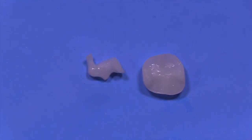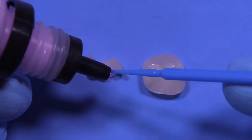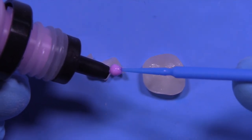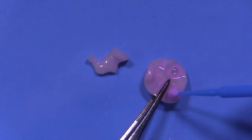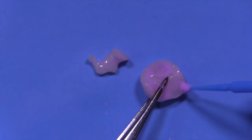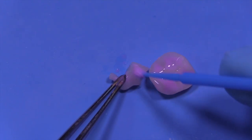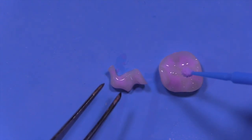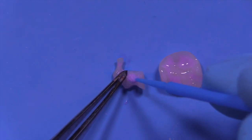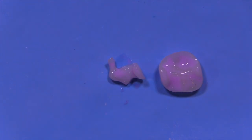This is IvoClean. After you've tried the restorations in, you've got debris, saliva, and salivary glycoproteins all over them — even if the rubber dam is in place. This is just a cleaning paste with some zirconia particles in it. This should never be used in the mouth — don't ever put this on teeth or expose your patients to it. Use it away from the patient: just scrub it on the bonding surfaces of your inlays and onlay, then rinse it off and blow it dry.